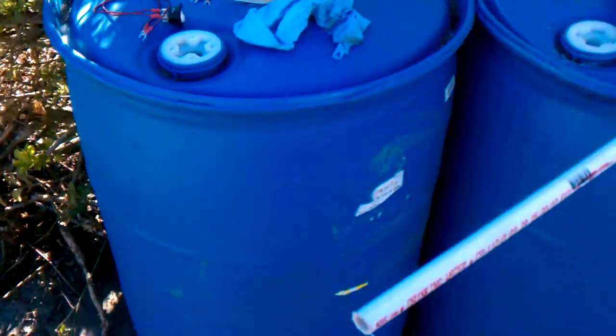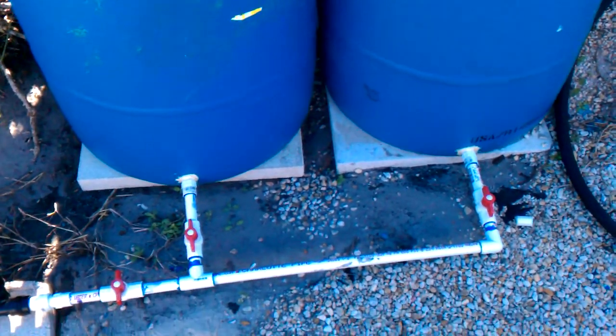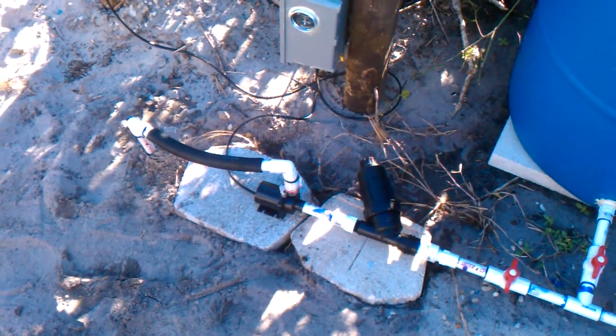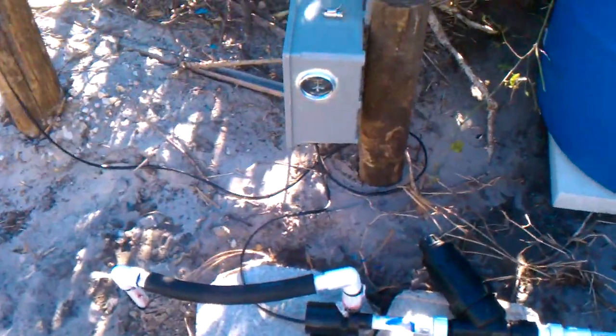That would be in a case where you have too much water. You don't want the roots to rot with over-watering, like in cases where it's raining or whatever. That would be the only manual part of the system.